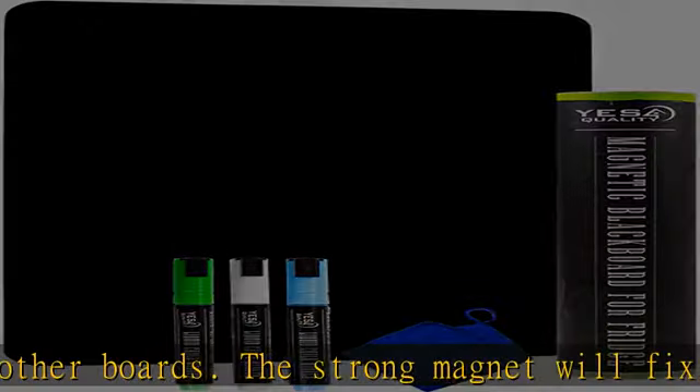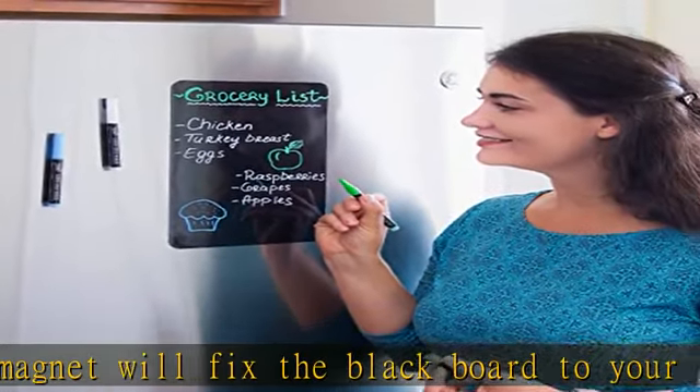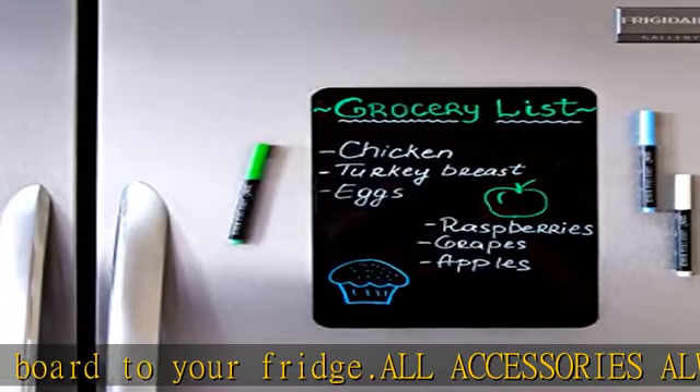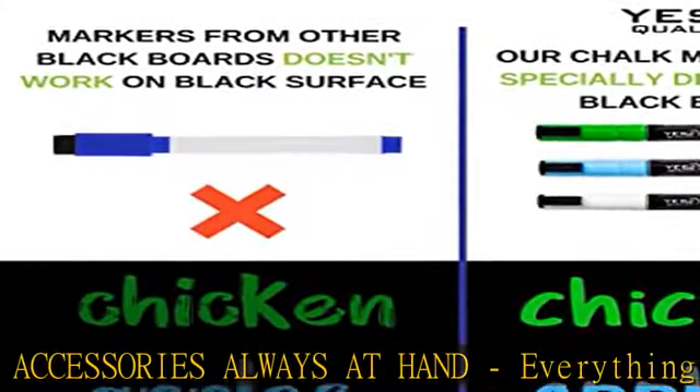Please make sure your fridge can support magnetic items before placing the order. Some stainless steel fridges are not magnetic on the front door. If a regular magnet sticks to your fridge, this dry erase board for refrigerator will too.